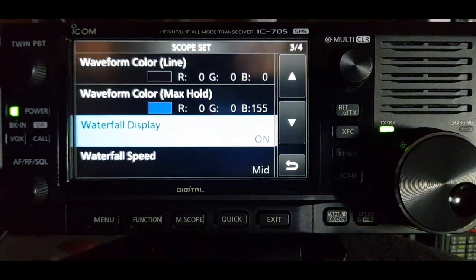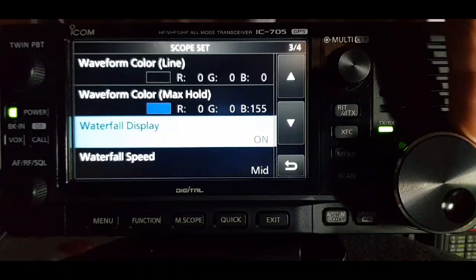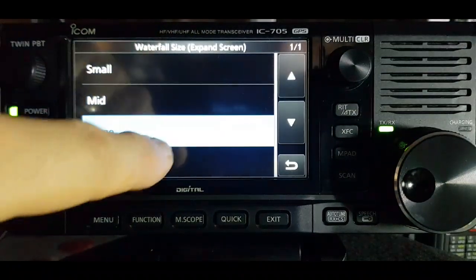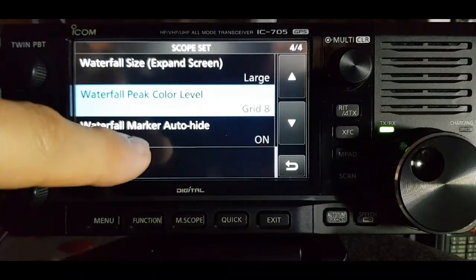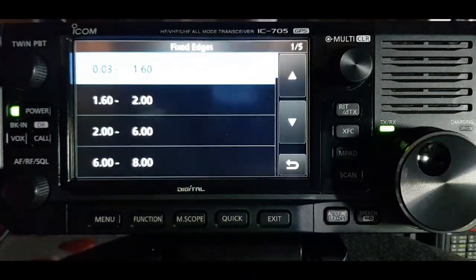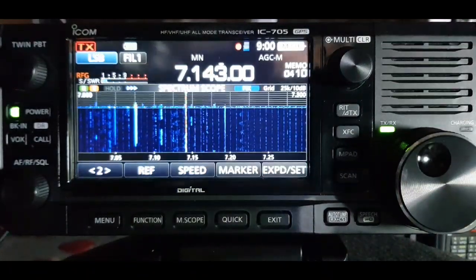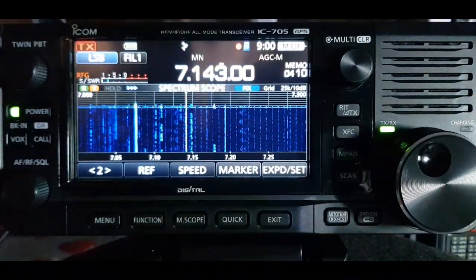The waterfall display - you can actually turn that off, and we'll do that in a minute to see what it does. Right now it's on. Waterfall size: expand screen - let's go to large. Peak color level grid - I don't know what that means. Waterfall marker auto hide - I don't like that, so I'm going to turn that off. You can fix the edges too - it's all experimentation to find what you like. They've done a fantastic job of this.